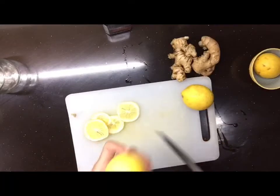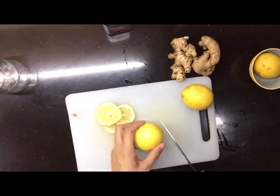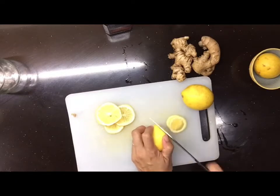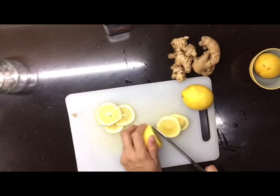Ang gagawin namin ngayon ay vitamins. Simulan na natin. Hiwain lang ng manipis itong lemon, tapos tatanggalin nyo yung buto.